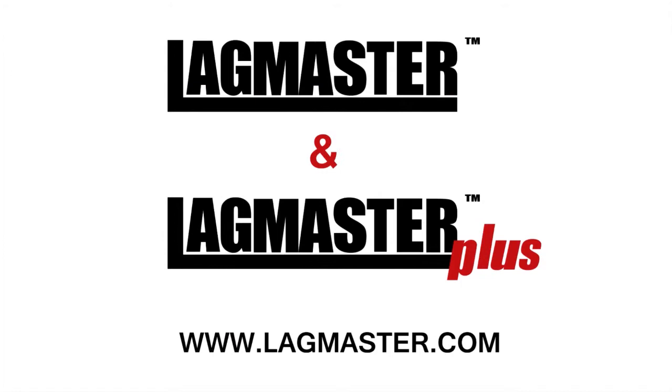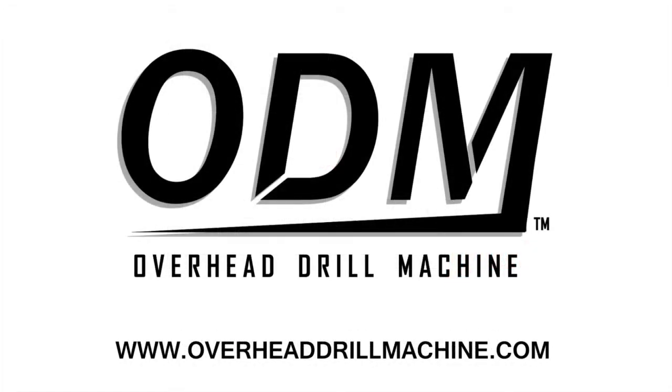For more information on the Lagmaster Plus, see lagmaster.com. For more information on the Overhead Drill Machine, see overheaddrillmachine.com.